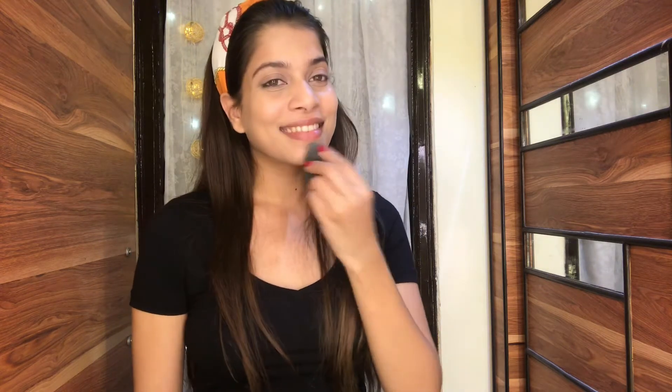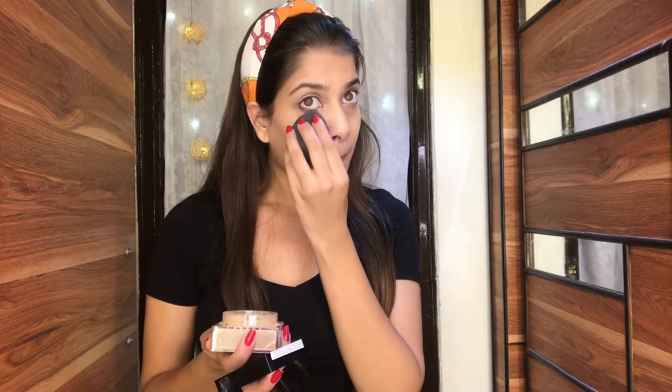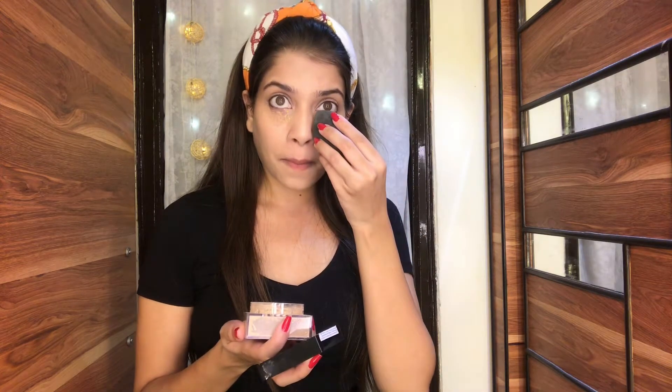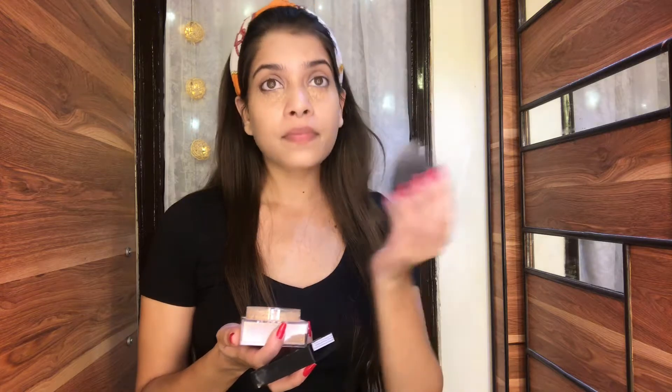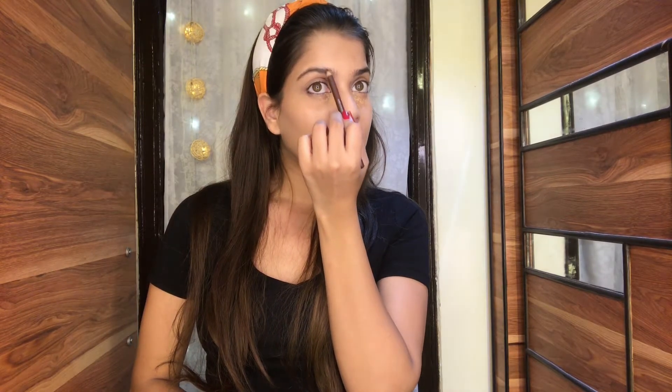The most important step for this makeup is to set your concealer because you're going to wear this look for a long time. It is very, very important to use a loose powder. I'm going to use Maybelline's Fit Me loose powder in shade 20 Light — you can use any loose powder or compact powder to set your concealer. I'm going to apply it a little bit under my eye area and then leave it for at least three to four minutes.